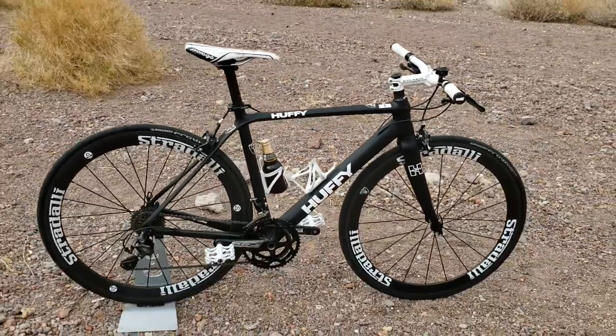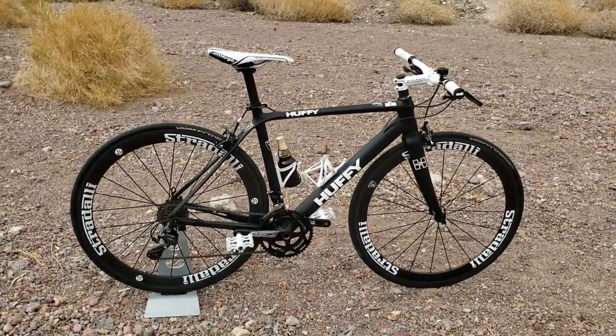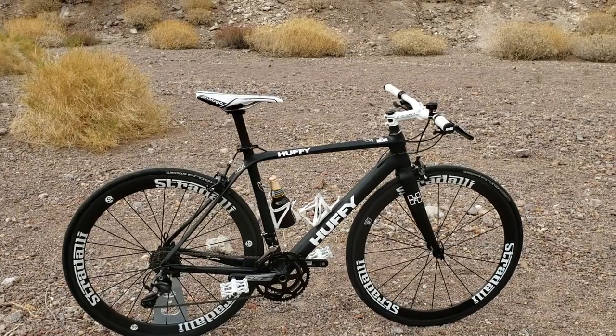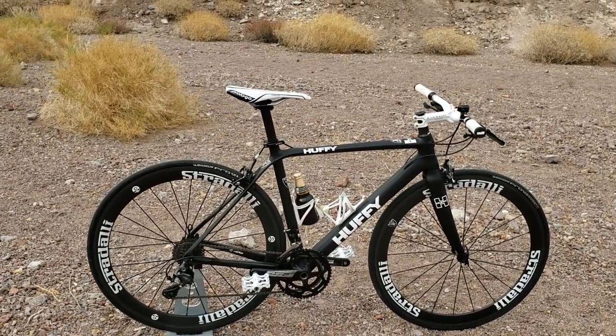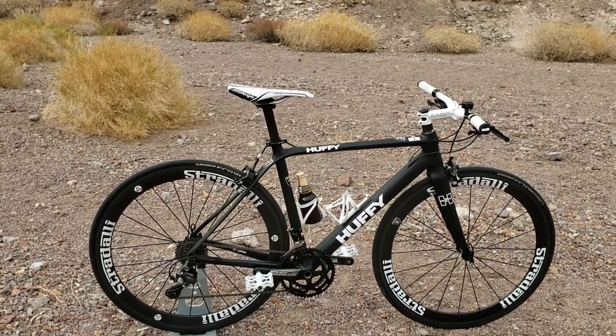This bike right now is only 18 pounds — not that heavy, pretty light actually. I wasn't even trying to go white; I was just buying whatever parts I could to put this urban assault commuter city bike together.